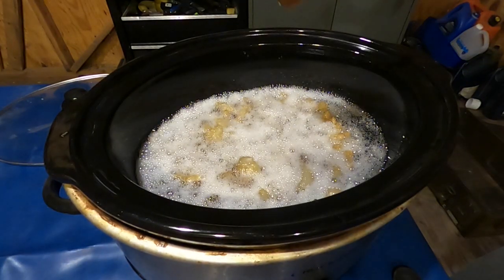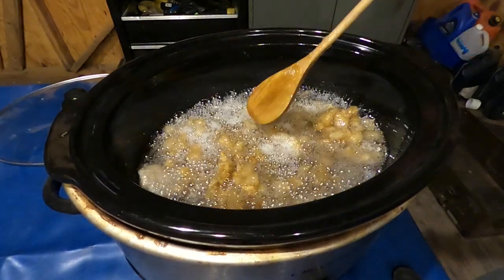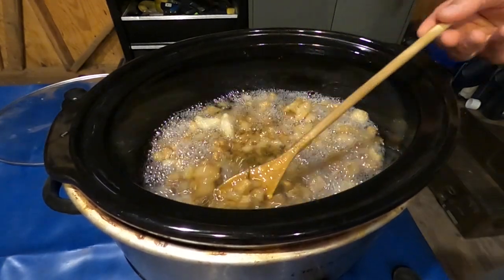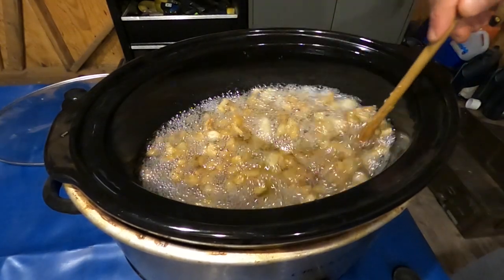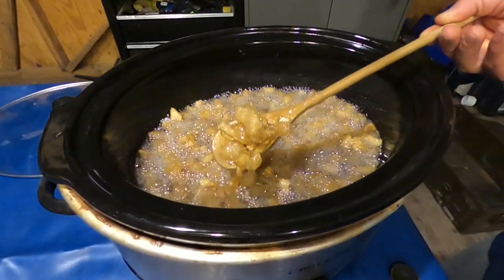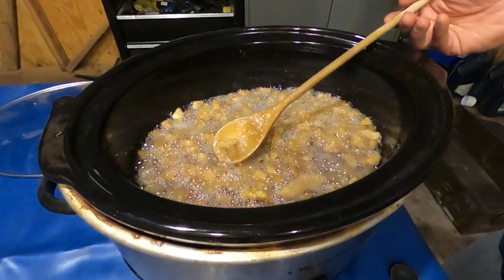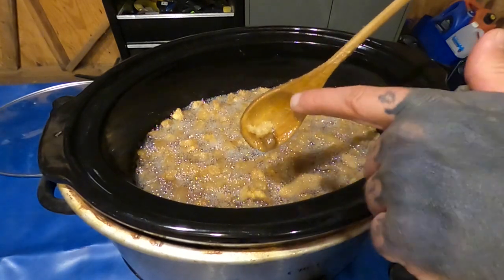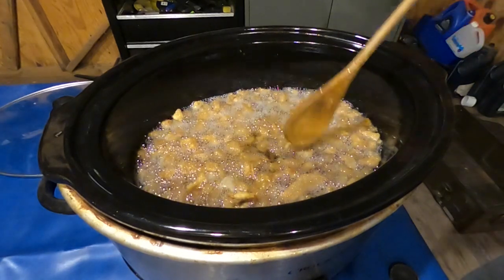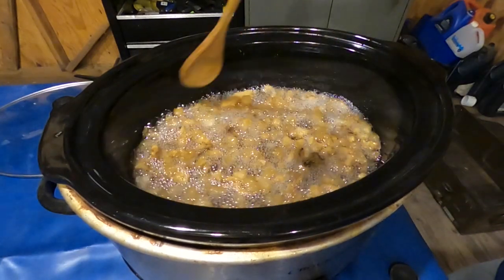This is two and a half hours in. You'll see now — a lot more oil, and all the pieces are getting smaller and smaller as it's rendered out. This is about three and a half hours in — you'll see how everything's starting to puff up. See how that one's kind of white and puffy looking? That's what you want. There's still a bunch in here that aren't quite there yet — they're still kind of gelatinous looking. You don't want that, so we're going to leave it going for maybe another half hour.